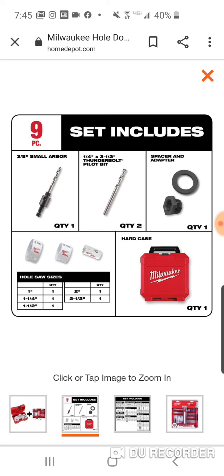You are obviously getting some value with this. For 40 bucks you're basically getting the whole hole dozer set for 20 and the bit set for 20. You're gonna get a one-inch, one-and-a-quarter, one-and-a-half, two, and two-and-a-half. It is a small set. You do get the small arbor to three-eighths and you get a quarter-inch thunderbolt pilot bit, and you get your spacer and adapter too.